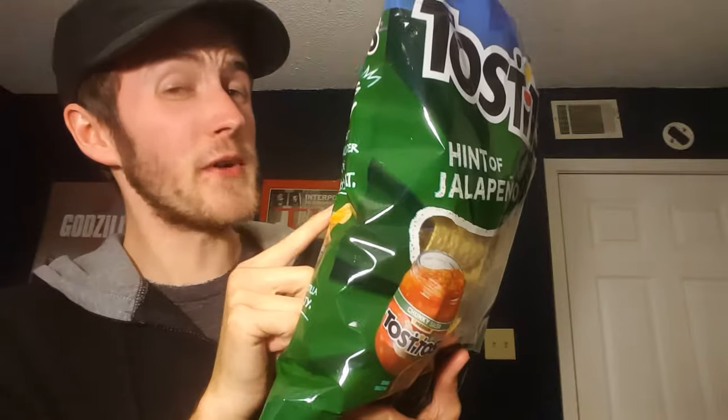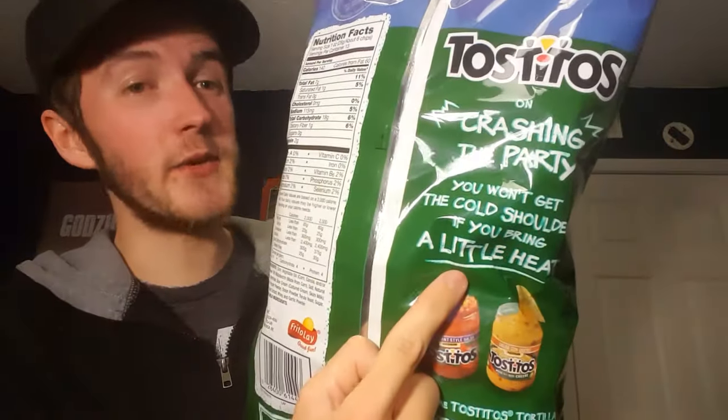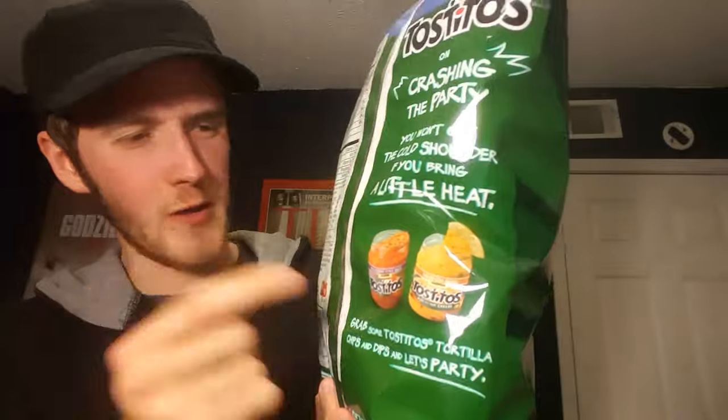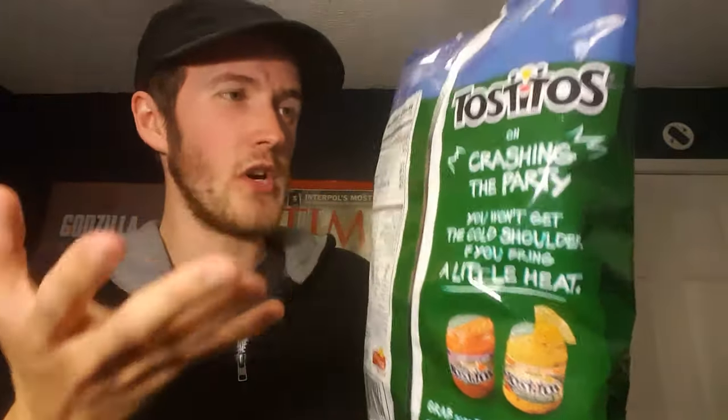Hopefully not too spicy — I can handle my spice, but this looks fantastic. I'm a huge, huge fan of Hint of Lime Tostitos, so I'm very excited to get into this for you guys. The bag says 'you won't get the cold shoulder if you bring a little heat,' and it also recommends trying the sauce. Let's get into this — Hint of Jalapeño.